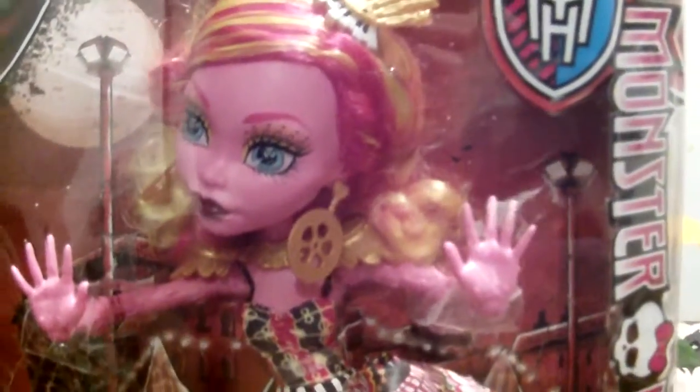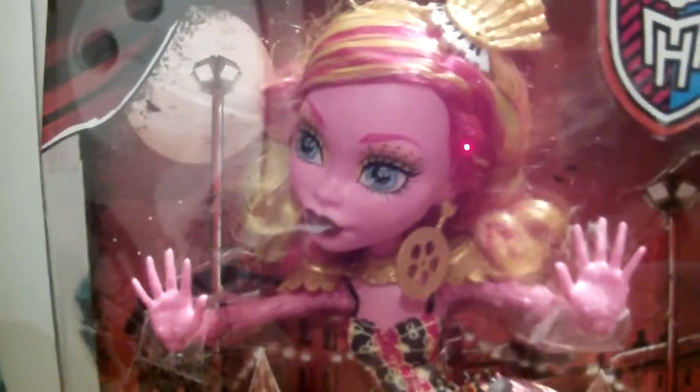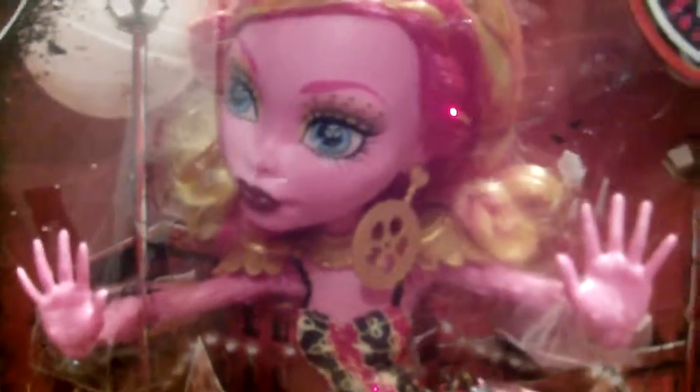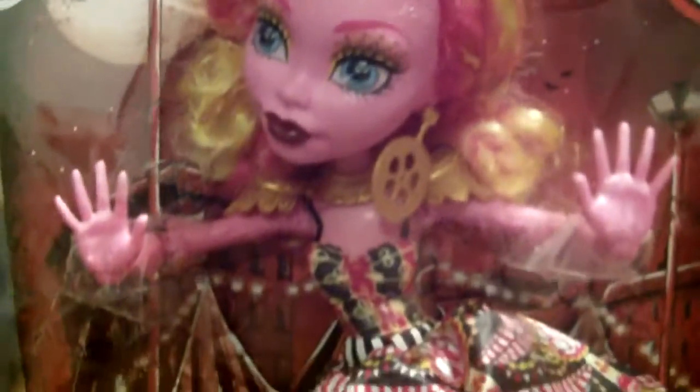Hey guys, this is M.H. Koi, Cool Cat, and I'm gonna do a review on Goulaye P. Jellington from Freak Du Chic. She is the first Monster High doll that is gigantic size.